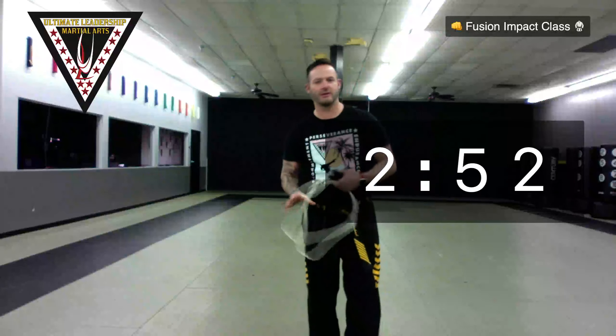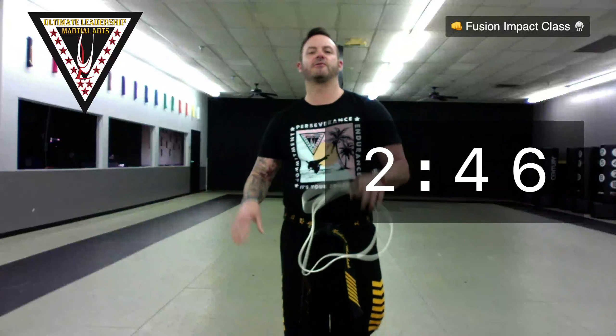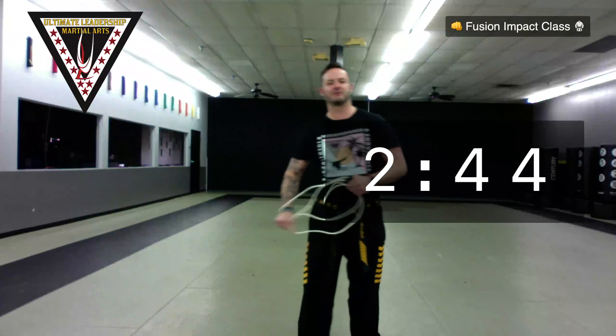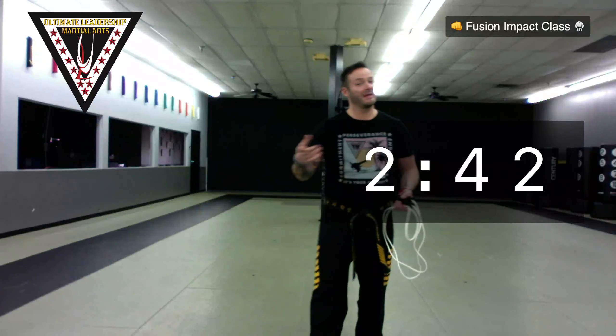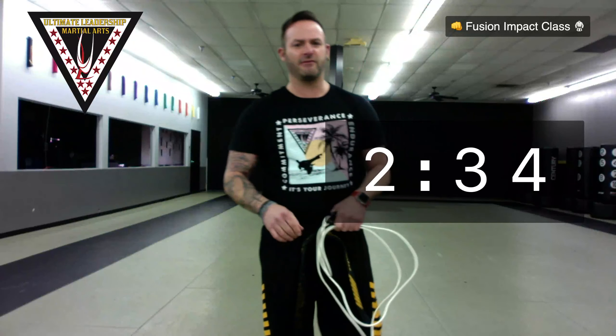In three minutes we're going to get started with our Fusion Impact class. Parents, you are welcome to join us — there's not a lot else to do right now, just to keep us active. I won't pin you down to testing, don't worry. But if you want to do these workouts with us, you're more than welcome. Several parents have asked if we do the workouts at home, can we test next time? The answer is yes.